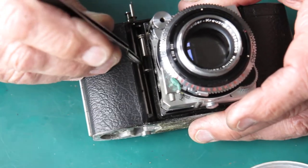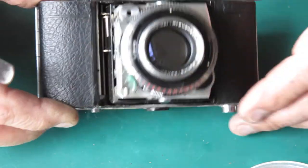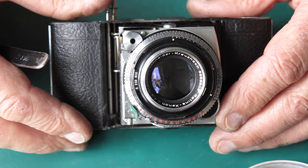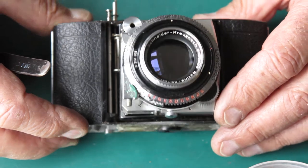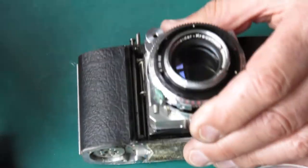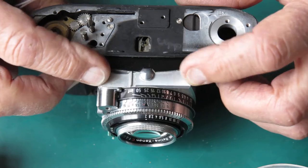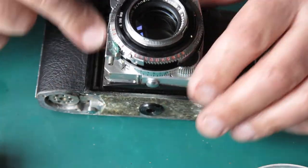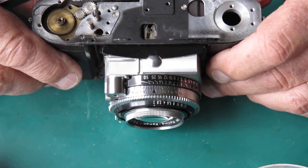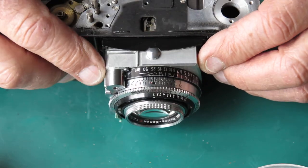What tends to happen is that the spring will come adrift and fall down into the gap here, between the shroud and the camera body around the bellows. If you just lose the spring and put things back together, you may not even notice. The shutter will continue to work well enough, but you may discover that you can't fully open or fully close the front door — because that spring has a tendency to get trapped inside the shroud between the lens standard and that black shroud, stopping the lens standard from pulling right out to the fully locked position. So that's quite a common problem.